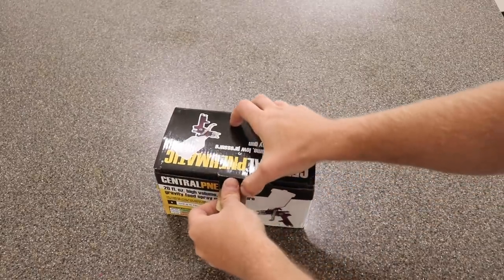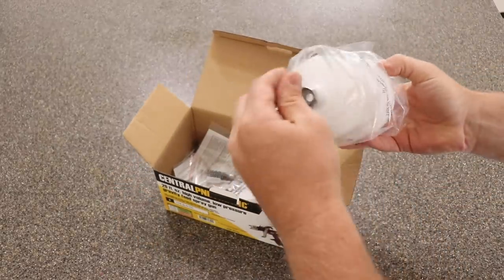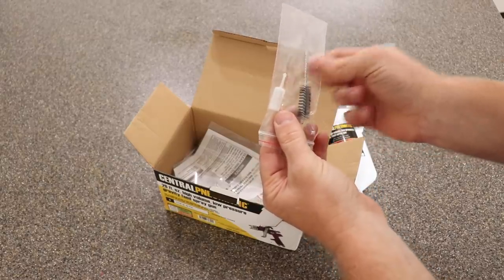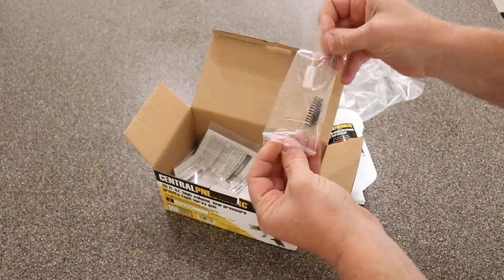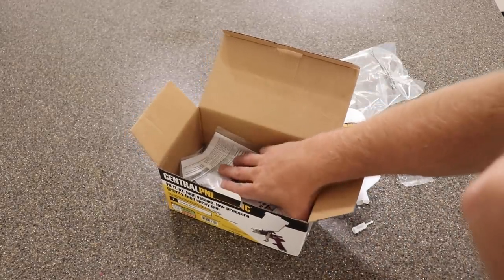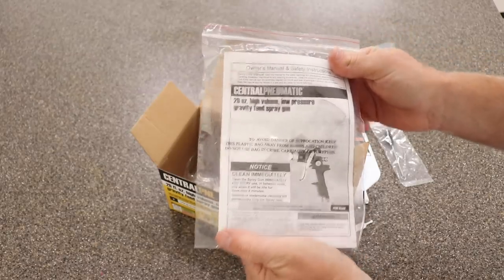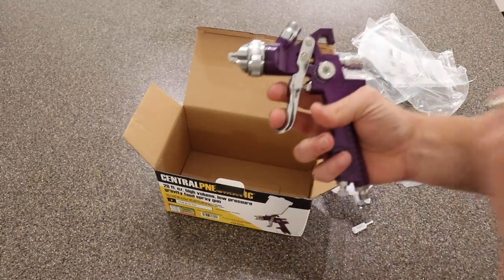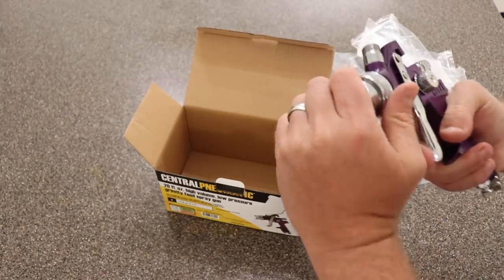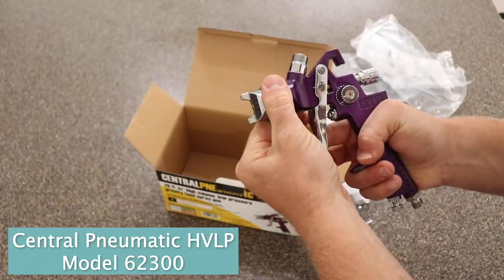Let's go ahead and unbox this. When you open up your box, you're going to have your 20 ounce hopper, the filter usually comes in a separate little baggie, and then you get a little brush for cleaning out your gun. If you need more information, there are instructions on how to use and clean it. This particular gun usually runs between $10 and $20 at Harbor Freight, or $20 on Amazon if you don't have a Harbor Freight close to you.